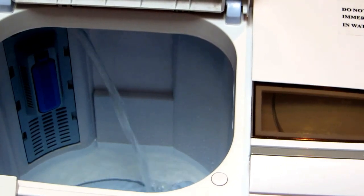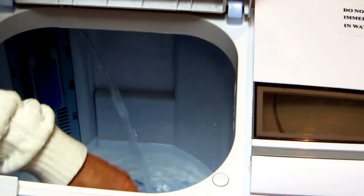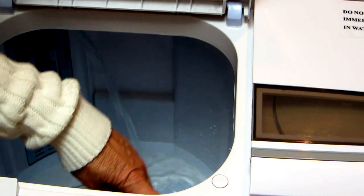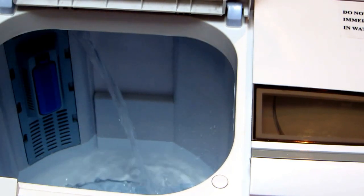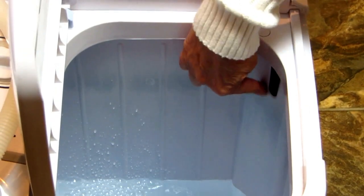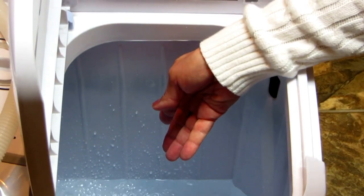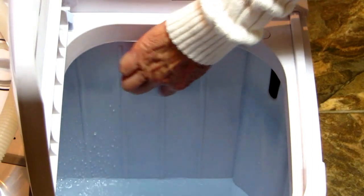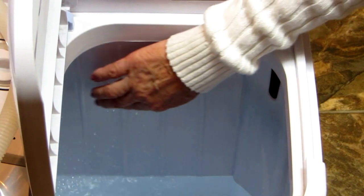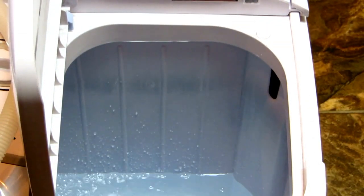Know that there is an overflow hole about three inches down — you don't want to fill up to that or it's going to flow down into the hole. Keep the water level below that hole otherwise it's going to overflow and leak all over. We've used it so many times there's kind of a ring around there, so keep it an inch or two below that. When it agitates it won't splash over the hole.